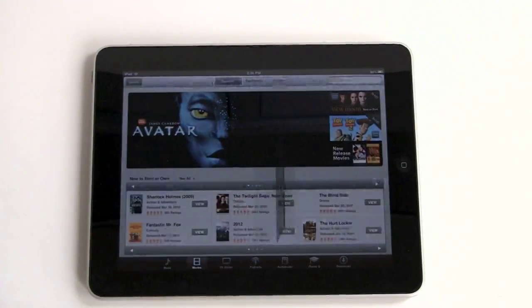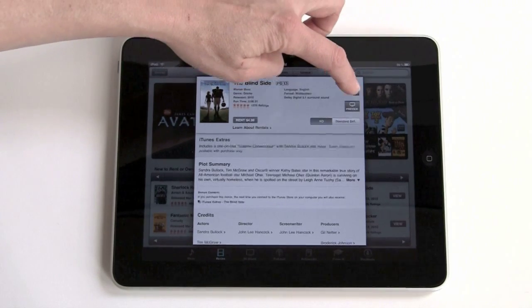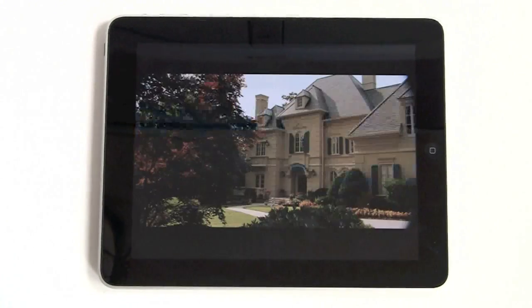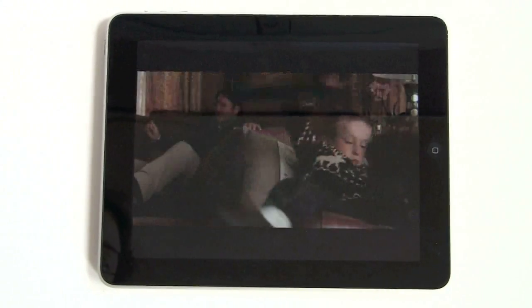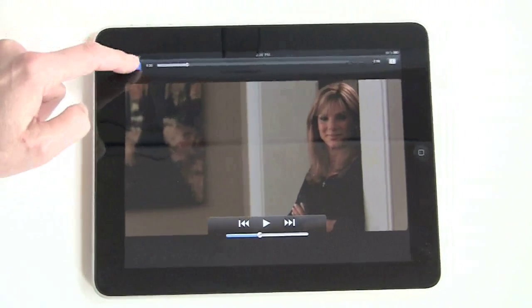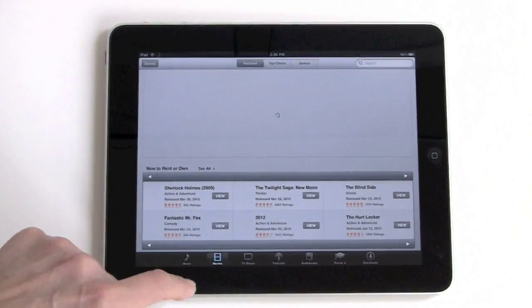Let's check out Movies and see what that interface is like. There it is, and you can get a preview. You can choose HD and standard definition. The controls work just like the iPhone, and TV shows work similarly.